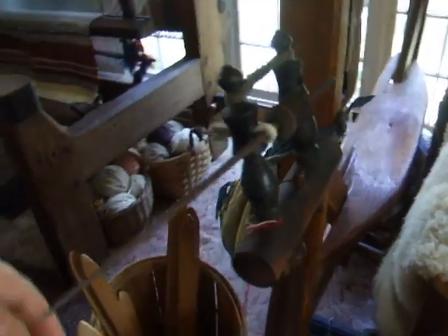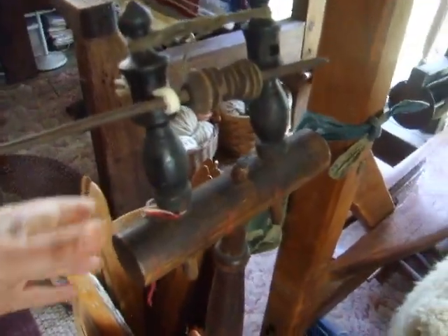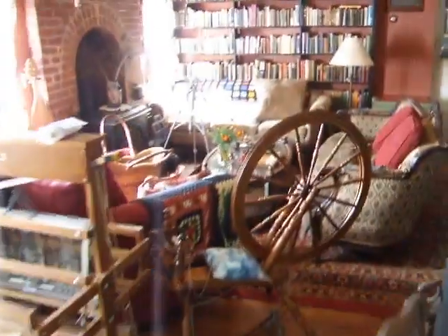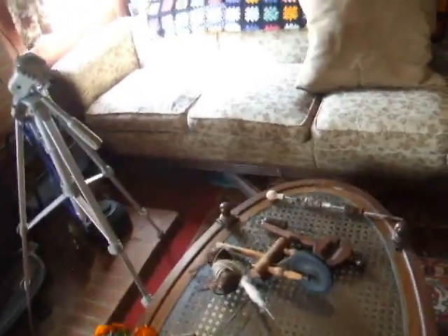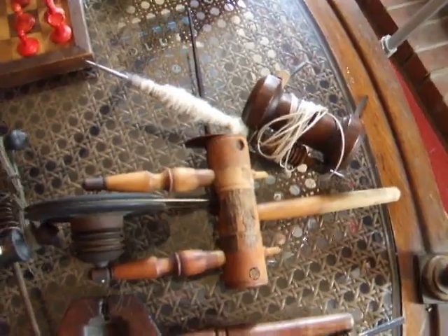So, drive wheel, some sort of spindle attachment — that's what I want to review. I'm going to walk back into another room where I have some stuff set up. I own a lot of great wheel parts, so I have gotten them out.